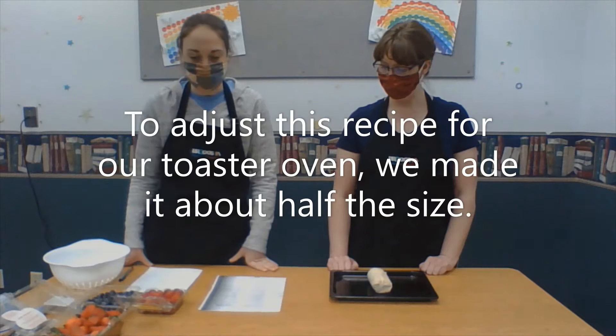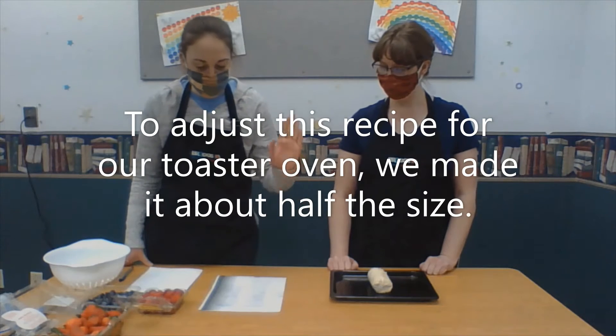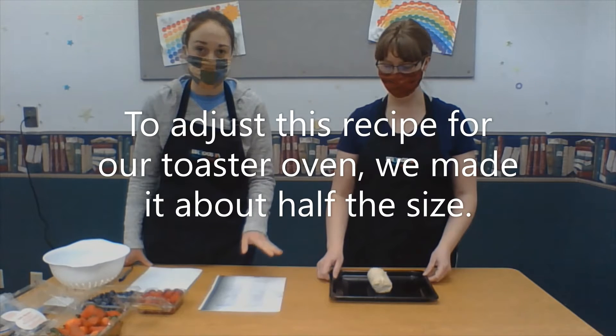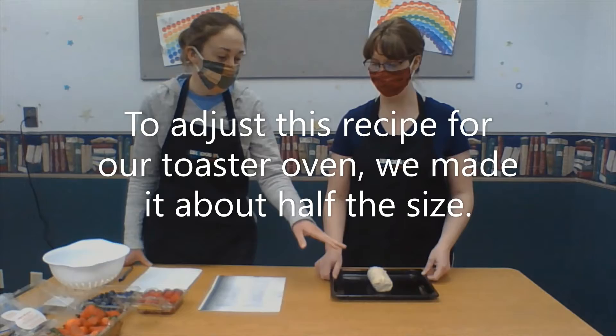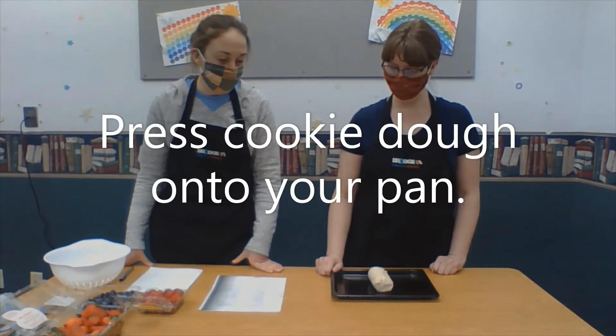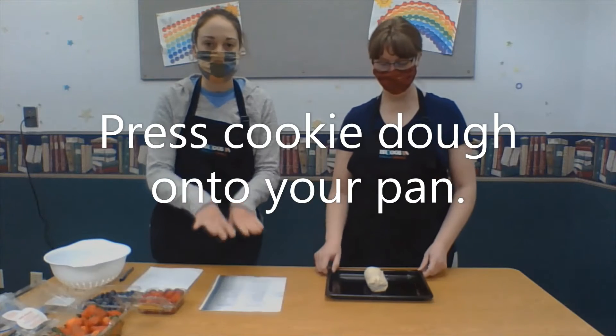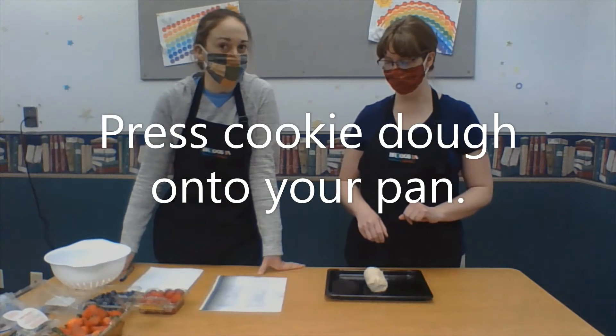For this, we need a tube of refrigerated sugar cookie dough. And we're just making half a batch, so we just have half of our sugar cookie dough. The first step calls for spreading that out onto the pan and cooking it at 350 degrees for 10 to 12 minutes.